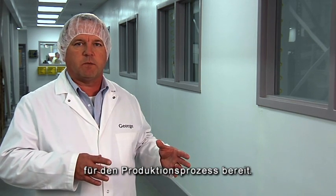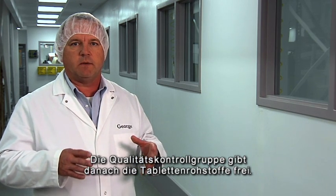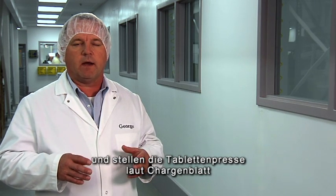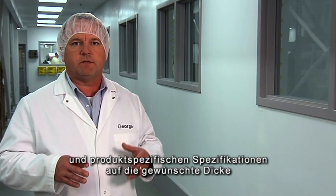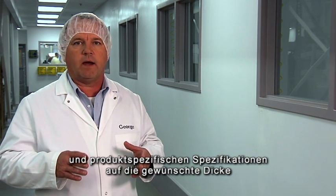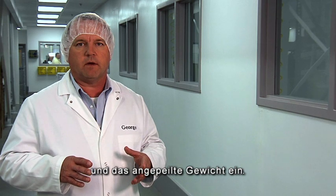Tableting at the beginning of the production process stages their material, and then quality control comes in and approves the material to be tableted. The production people will then take the powder, start the tablet press, and begin making adjustments to the tablet press until they've achieved the proper thickness and weight of the tablet, according to the batch records and specifications for that particular product.